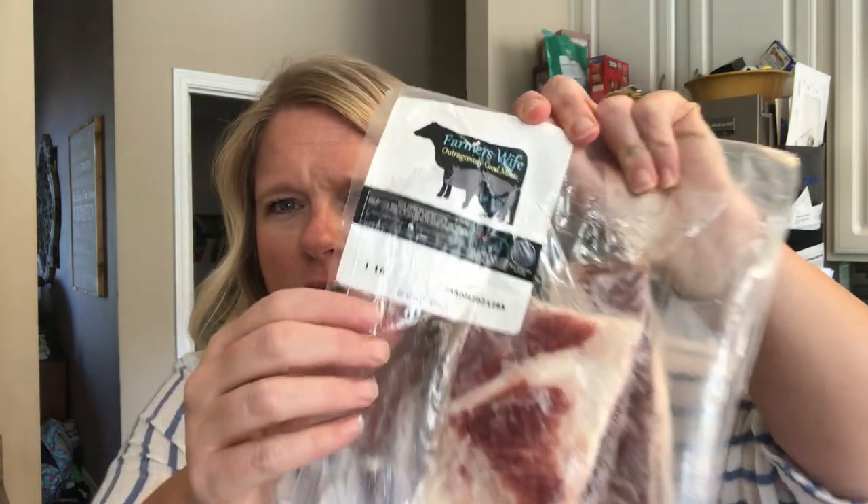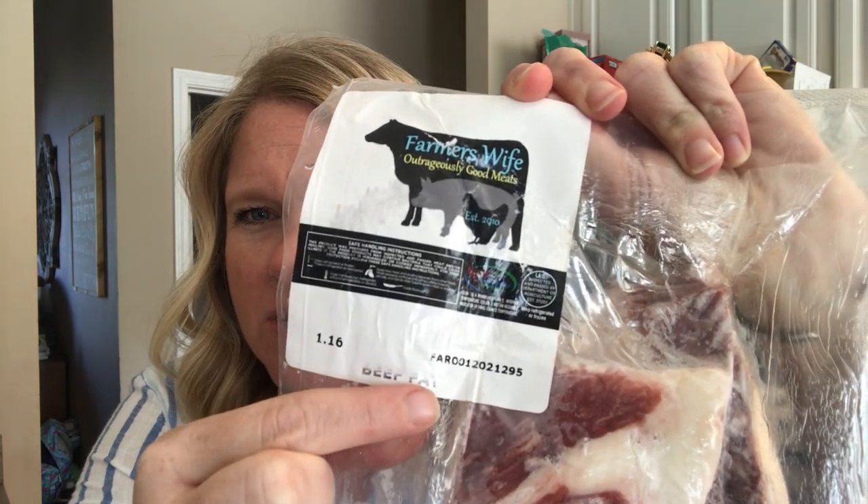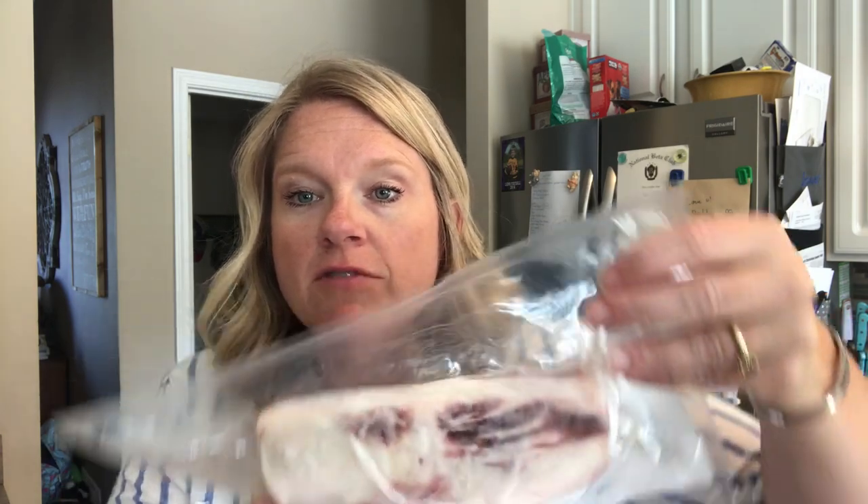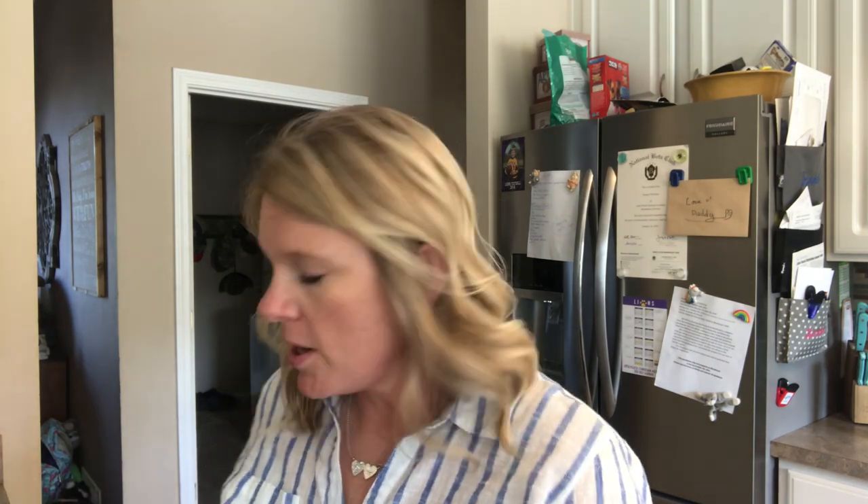When you get your beef fat — it says beef fat right on the package — it will have little pieces of meat on it, but you can see it's mostly fat. I like to work with it when it's frozen or really cold because it cuts so much easier. I chunk it up and as I'm chunking it, I cut off any red meat pieces that may be left on there. I use a crock pot, so as I cut it, it goes straight into the crock pot already on low.